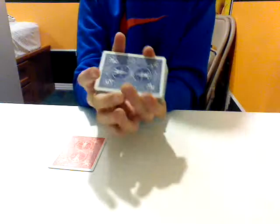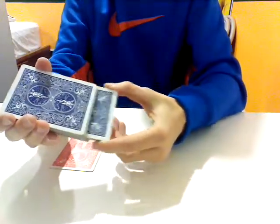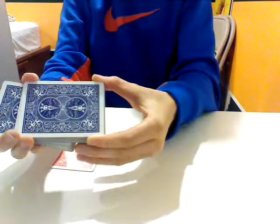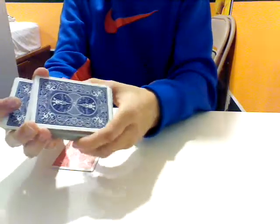And now what I'm going to have the spectator — which is me — do is tell me when to stop. So I'm going to take some cards and start dealing them down, and you tell me when to stop. We'll take another chunk. Sorry, I'm not very good at the Hindu shuffle.